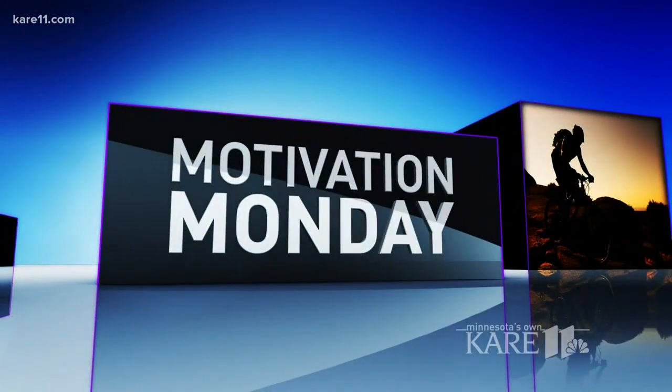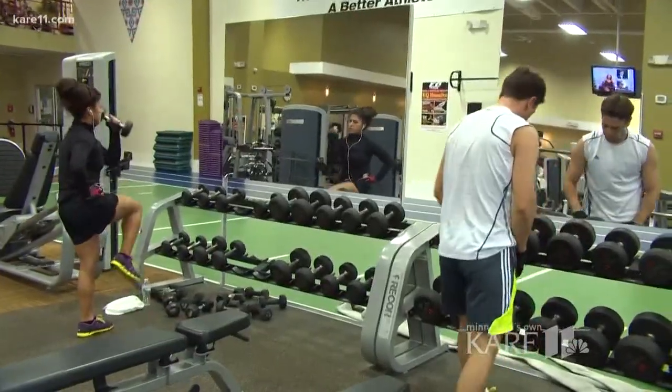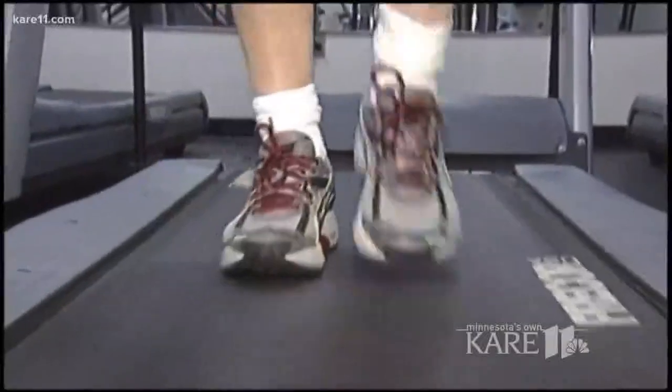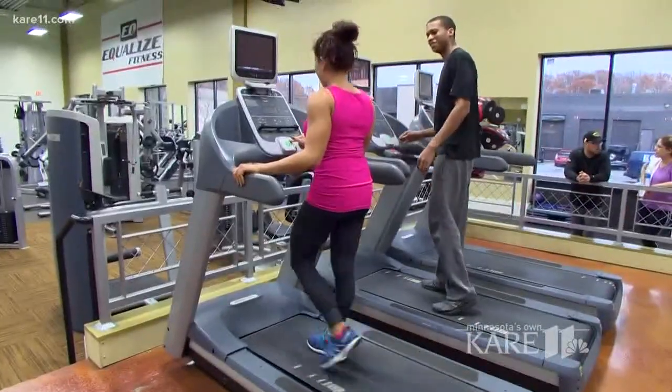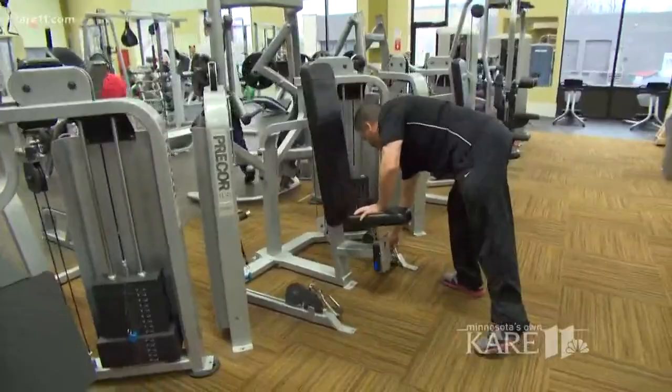It is time to get you up and motivated on this Monday morning. Working out can end up costing you lots of cash if you're attending classes and gyms on a monthly basis. If you don't want to spend that kind of money on your fitness routine, there are ways to work out at home and save your money for other things. GetHealthyYou.com's Chris Freitag is here to help us get fit and save money at the same time.